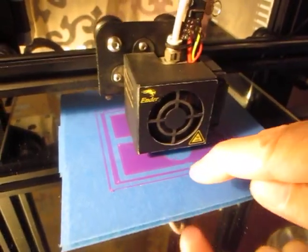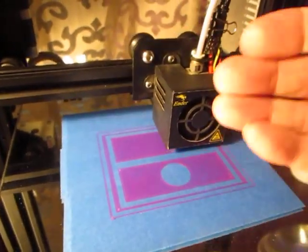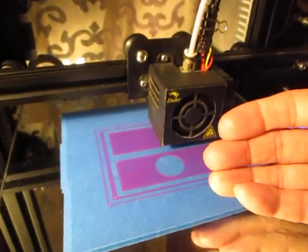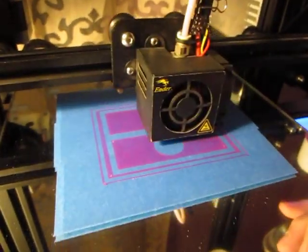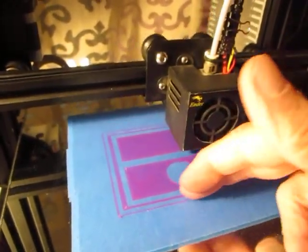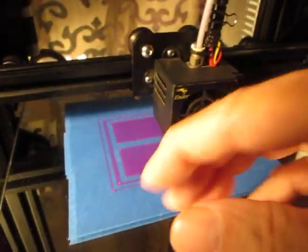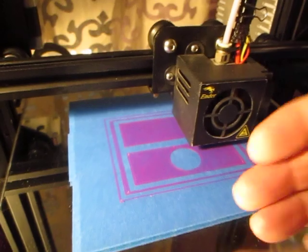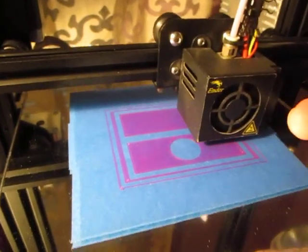When this print is done and you flip it over and look at the bottom, you will be looking at the bottom of the first layer. To see how well the first layer went down — and we can see it's going down great — but say when the print is done and you missed it, just look at the bottom. If it looks crappy, then that first layer didn't go well, and it's very possible your entire print didn't go well either.